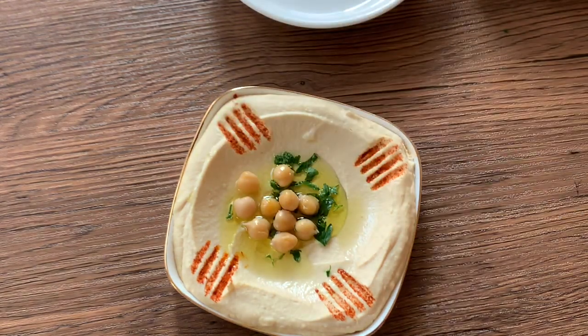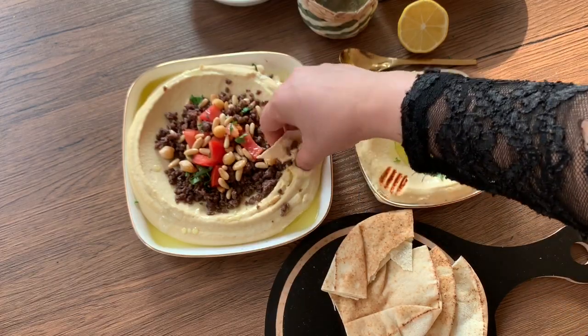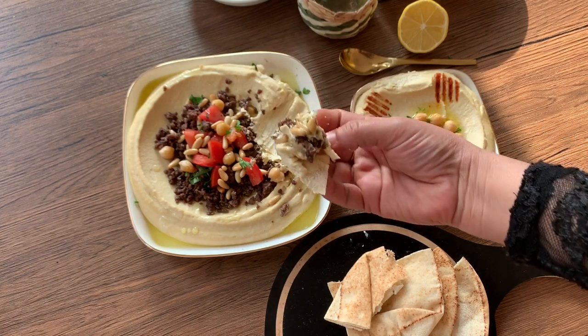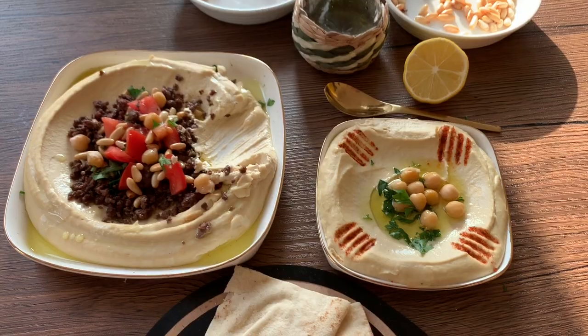It's a very healthy dish. It's a good combination with pitta bread. This is a great appetizer. If you like this video, like, share, and subscribe. Inshallah, this is an easy recipe.